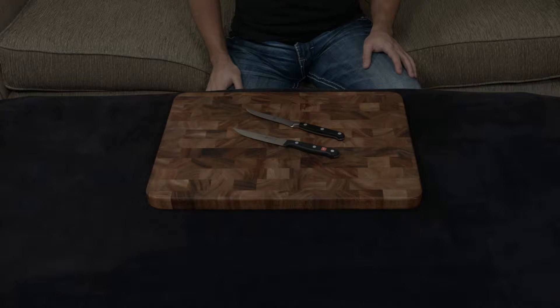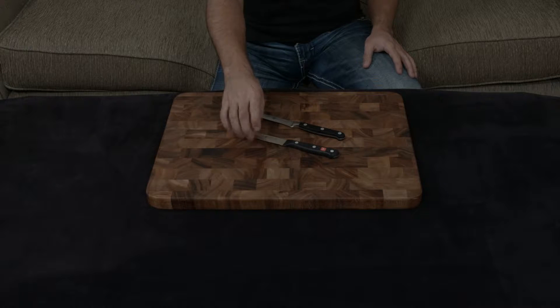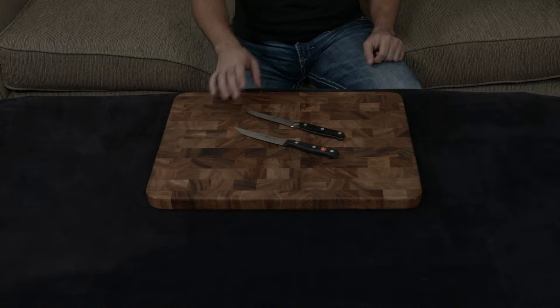In this video, I want to compare and contrast the Zwilling Professional S Steak Knife to the Wusthof Gourmet Steak Knife. These are both very similar in that they are both German-designed and German-made, but they also have quite a few major differences.